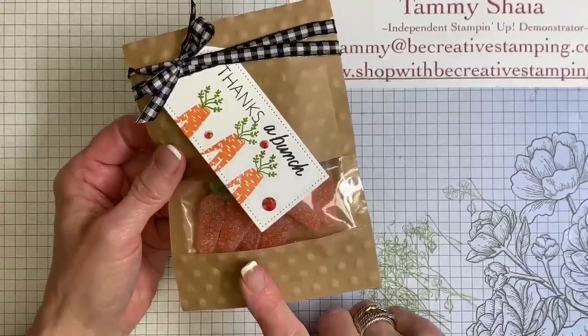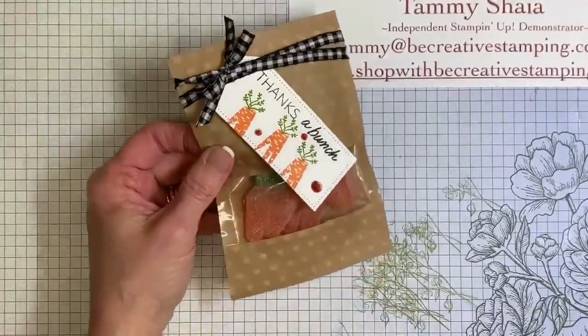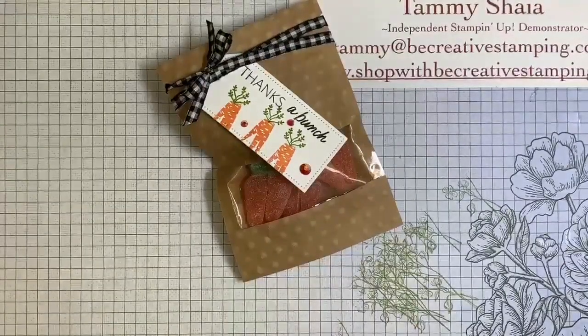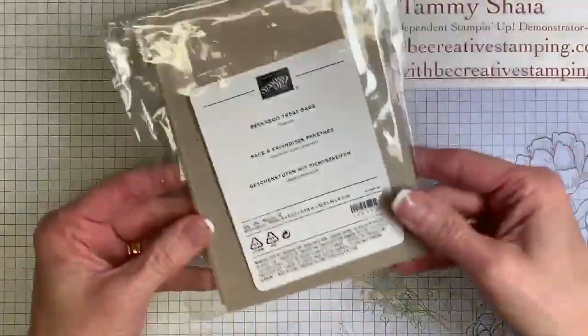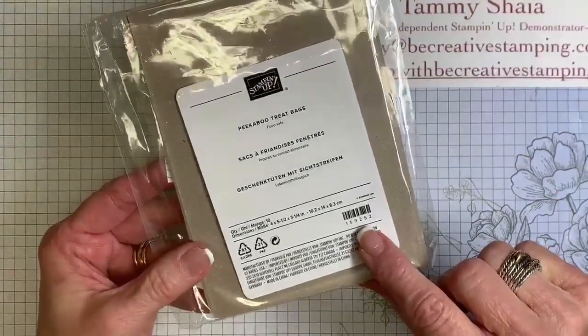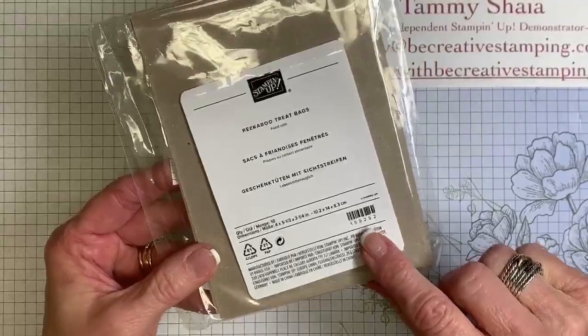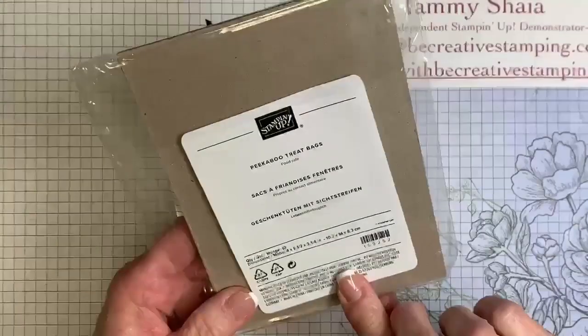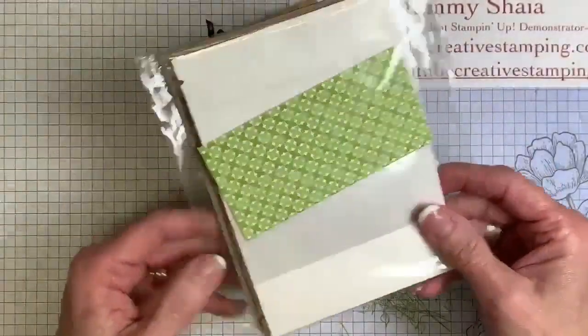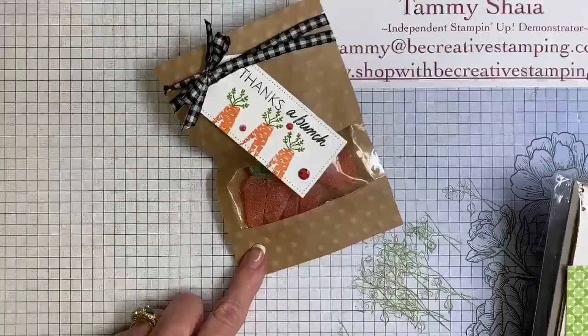You all should know about our treat pouches — they're in the annual book. They are called the Peekaboo Treat Bags, and they're item number 159252. I believe you get five white bags and five of the craft bags. I'm going to tell you where to get the candies.